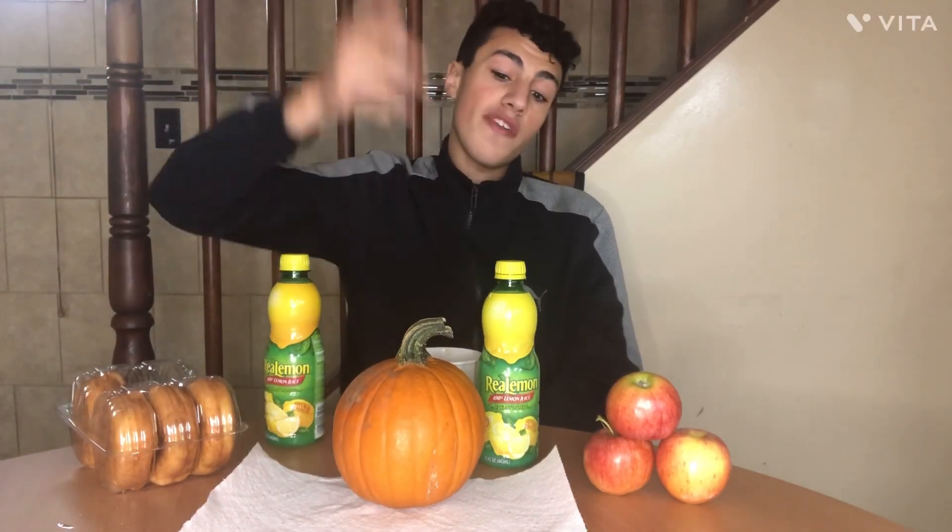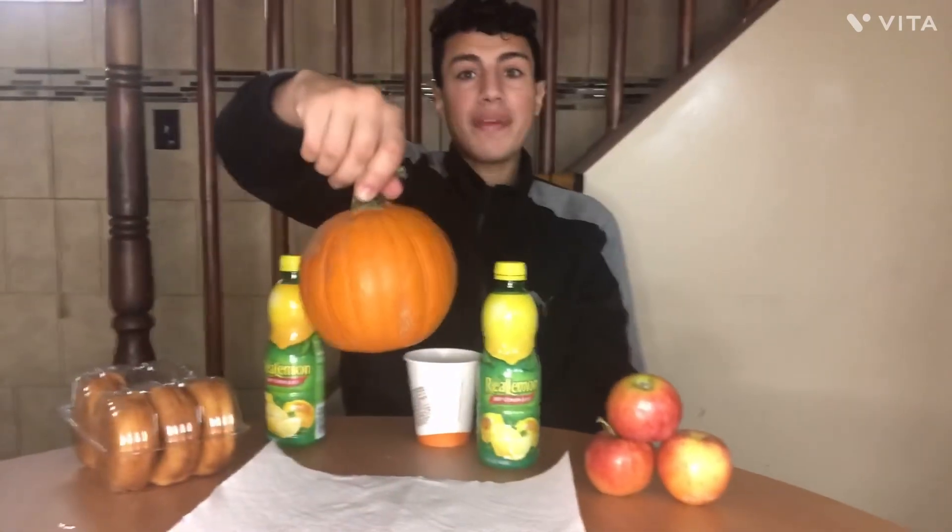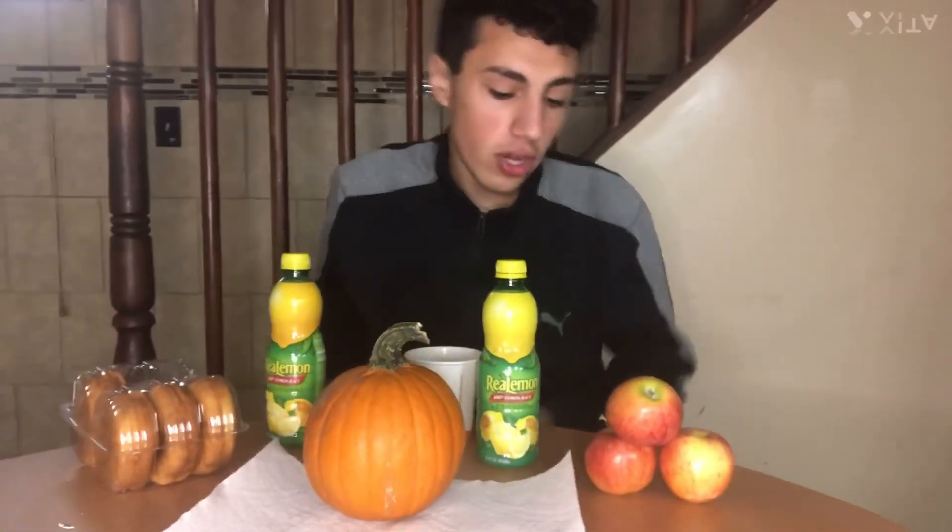Hello, what's up you guys? We got us some lemon juice and today we are going to carve a pumpkin! Let's get it yo.